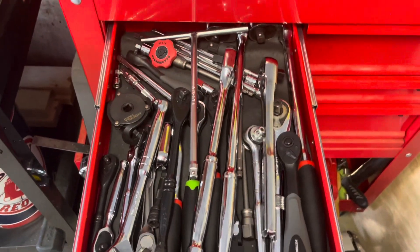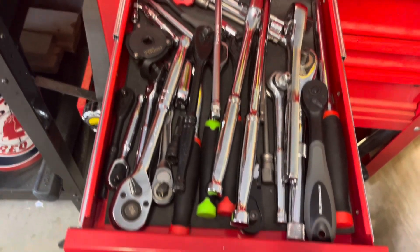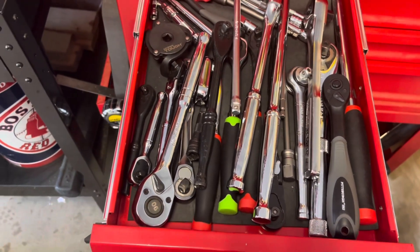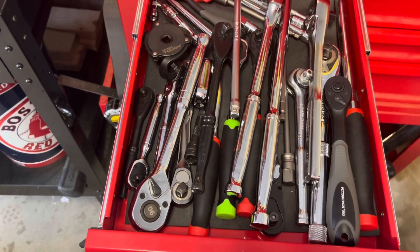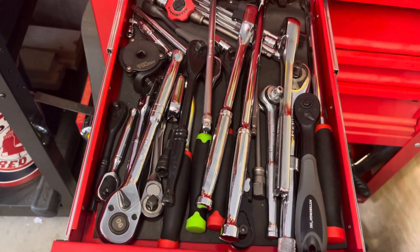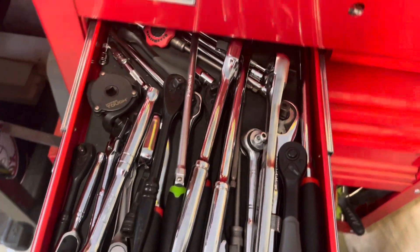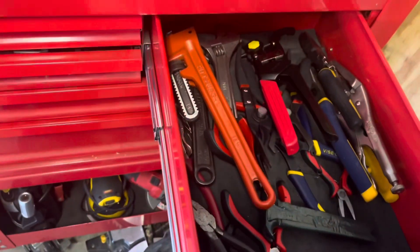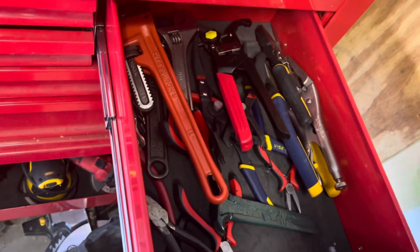Over here we have all of my wrenches — lots and lots of wrenches. I have a few Icon, some old Craftsman, some Husky, some Cobalt, a couple no-name brands, and we also have Pittsburgh in there. Over here we have pliers, pliers, more pliers — all different kinds of pliers.